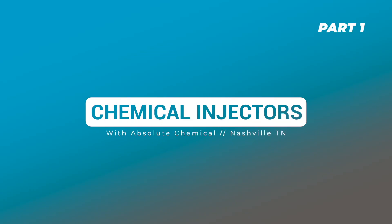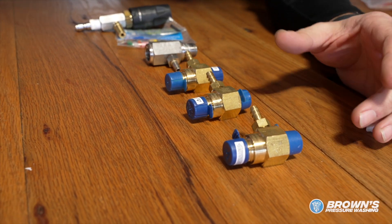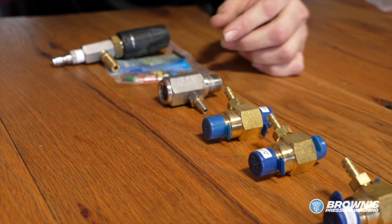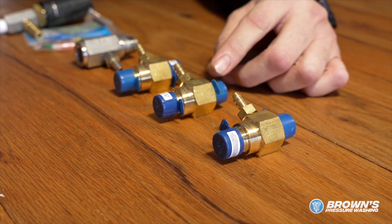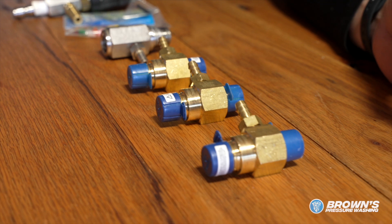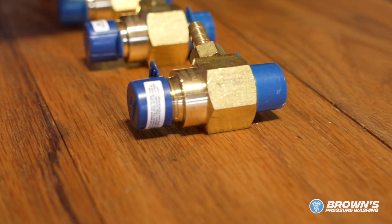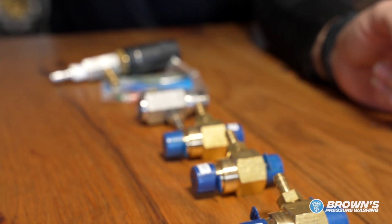We want to talk about chemical injectors or downstream injectors. Here's a nice set to choose from — typically they're going to be brass, and the higher-end ones are going to be stainless steel. You'll also notice on these injectors there are different flow rates for different size machines, so you want to run the proper injector based on the unit you're operating. You'll also see flow arrows, so you know your water is coming in and exiting out the right way — if they're backwards, they will not work.